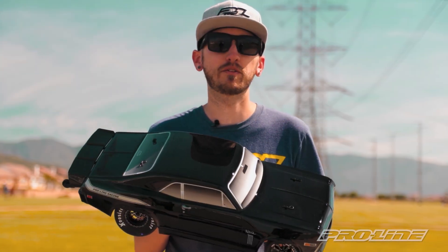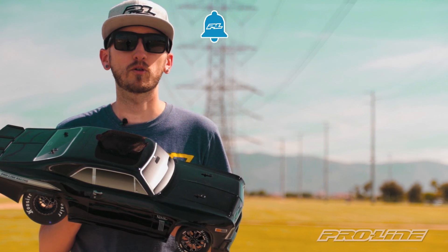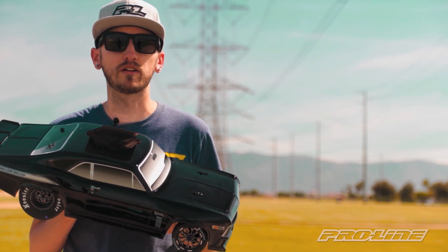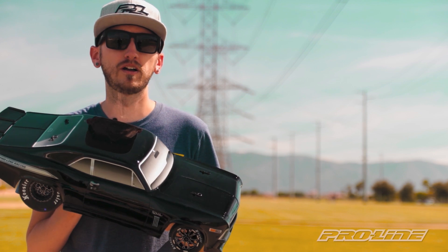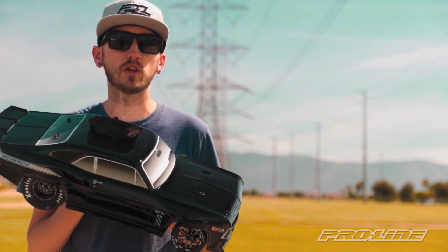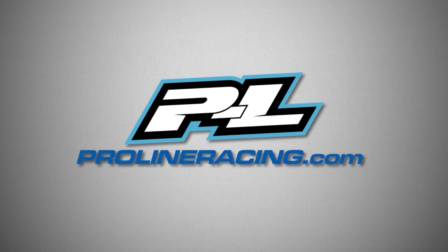If you like this video make sure to give us a thumbs up, comment, subscribe, or ring the bell for notifications on all new ProLine videos. For more information on Tough Color bodies or to pick one up now, check out ProLineRacing.com or your local hobby shop.